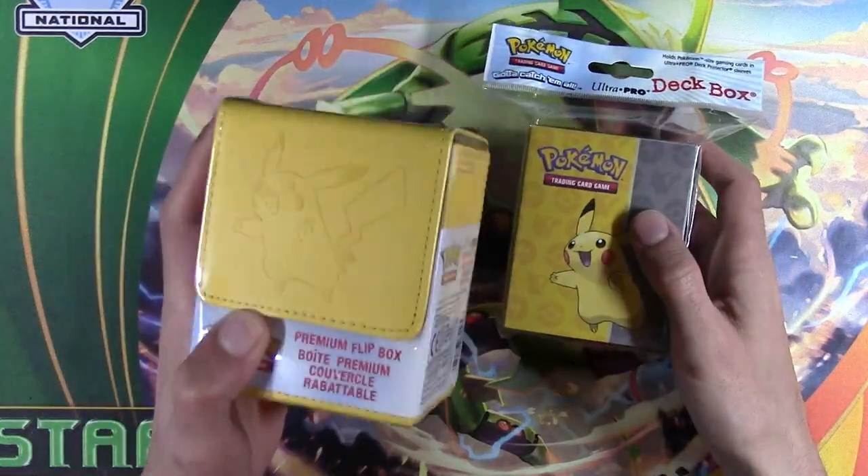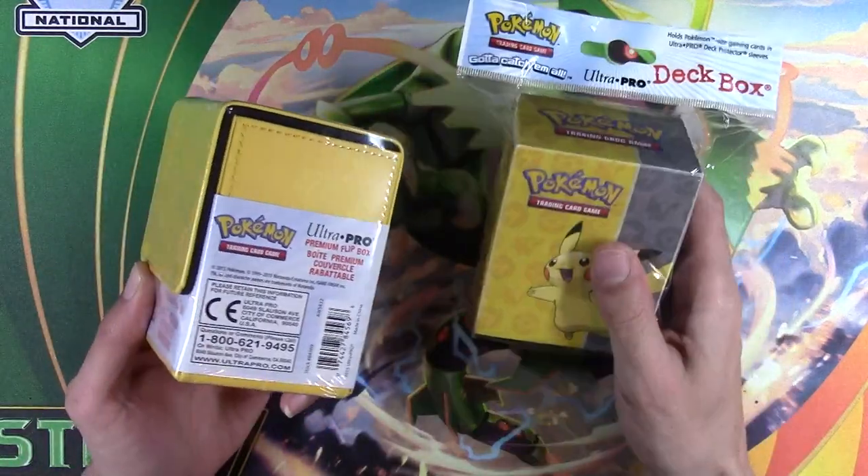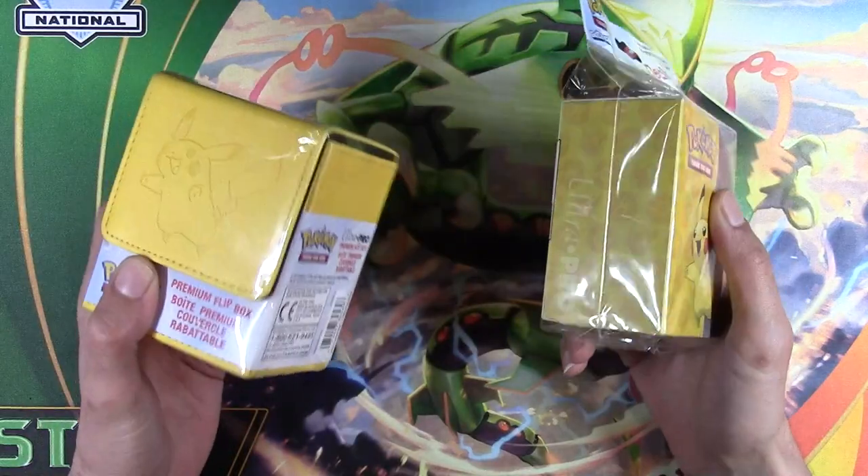So what's this $16 Pikachu deck box, and why is it so much better than this $3 one? Let's find out.